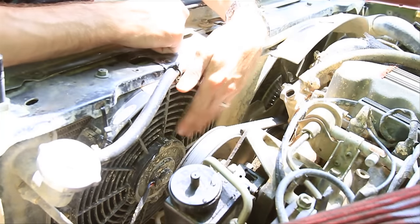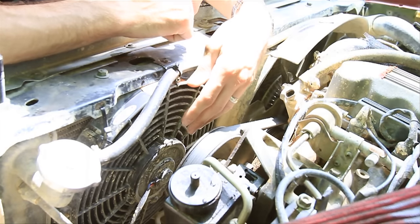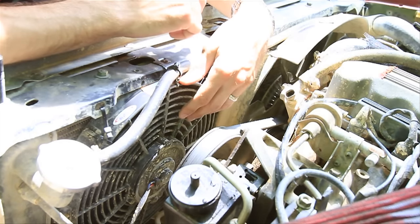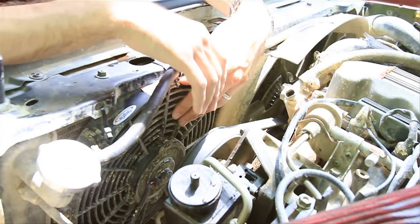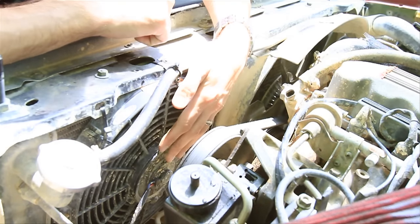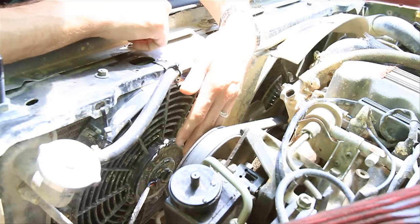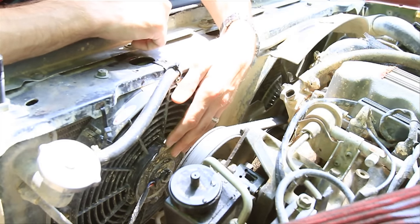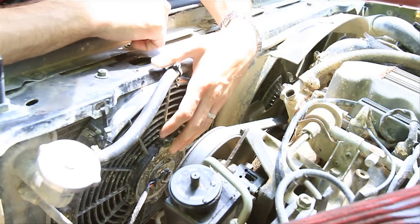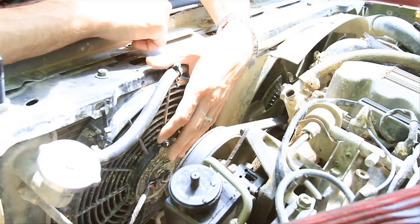Step six: check your electric fan. Turn the car on and turn the air conditioning on. If the fan comes on, you know the fan is working — but you're not done. Let the car get hot; the fan should also come on with the AC off. If it doesn't, you'll need to replace the electric fan relay. Also make sure your fan doesn't have a wobble, and make sure your wires aren't crossed — crossed wires could mean it's pushing instead of pulling air through. Make sure it doesn't have excessive noise or isn't shorted out, as a shorted fan could cause problems with your alternator and battery.